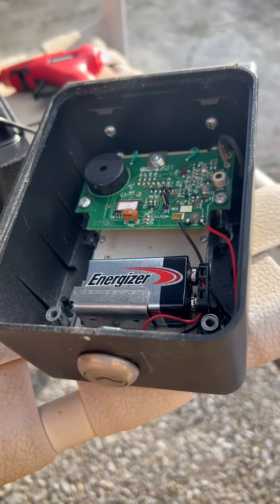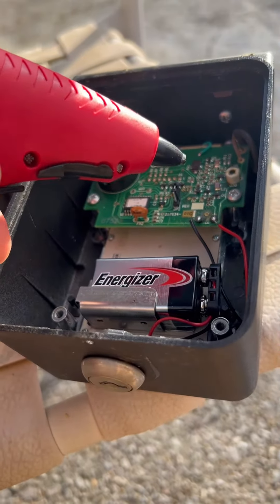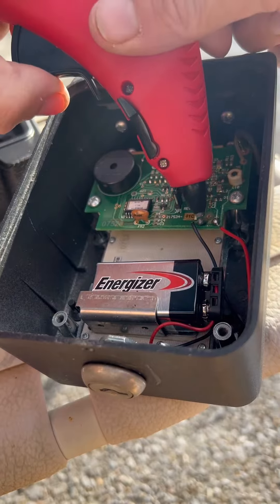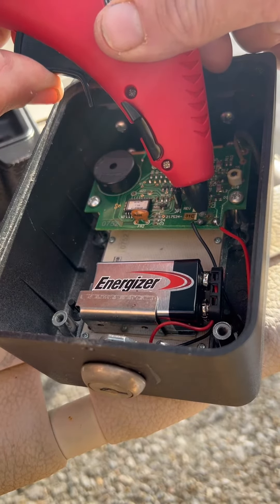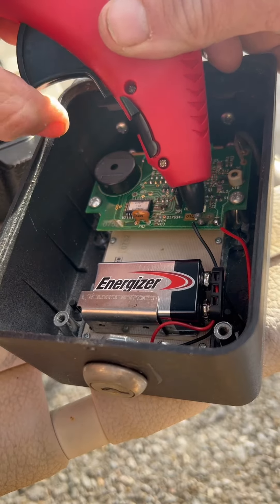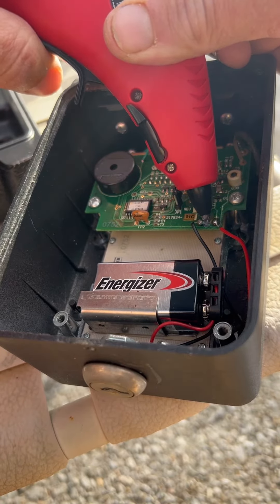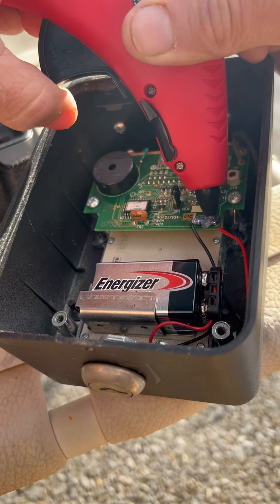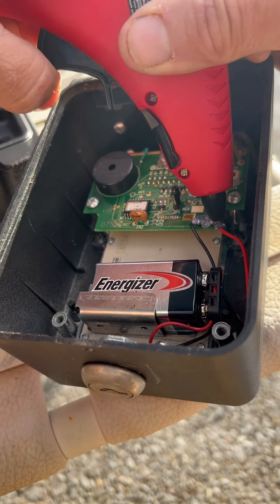Now I'm going to take my little glue gun, just to make sure nothing can come off in the future. I'm going to just cover these wires up so nothing comes off of them — just kind of cover it all up.